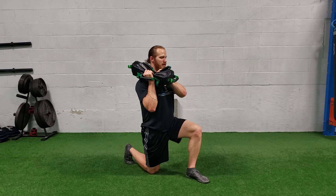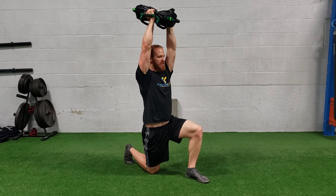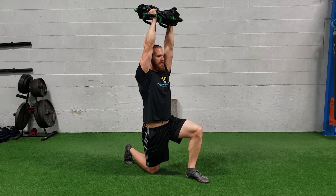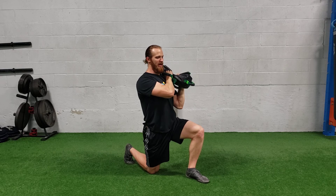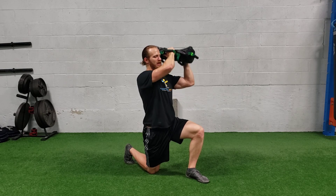You're going to take a big deep breath in and exhale as you press straight over the crown of your head. Then think about pulling that bag down to your side — we're not just dropping it, I want you to actively row it to your side, and then push again overhead.